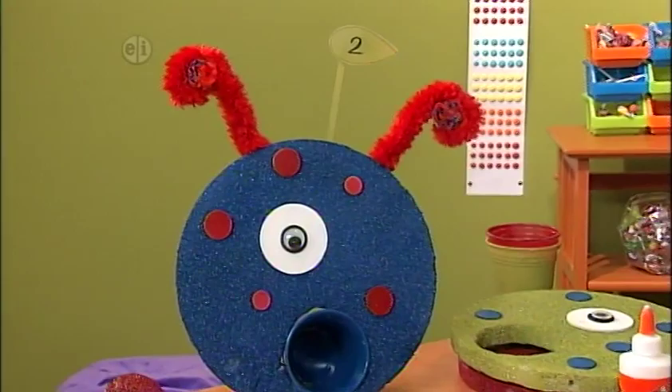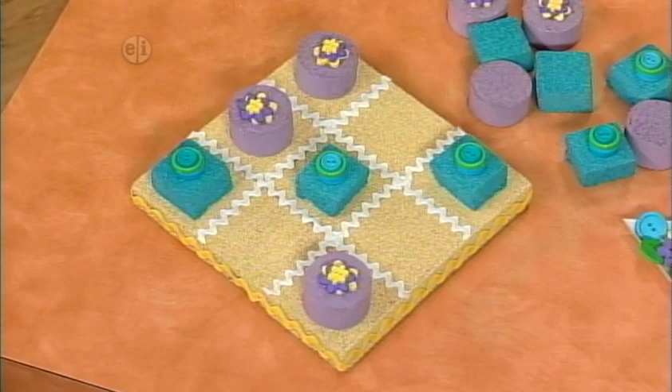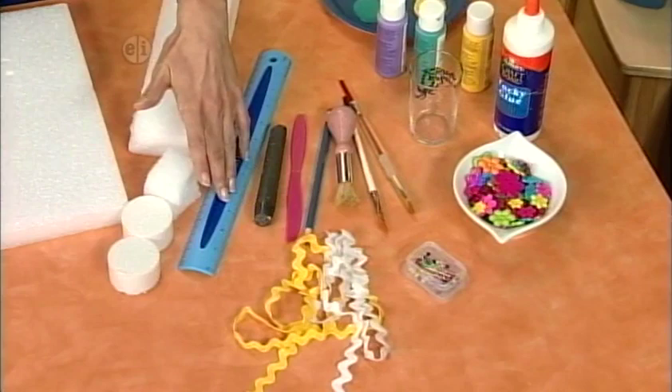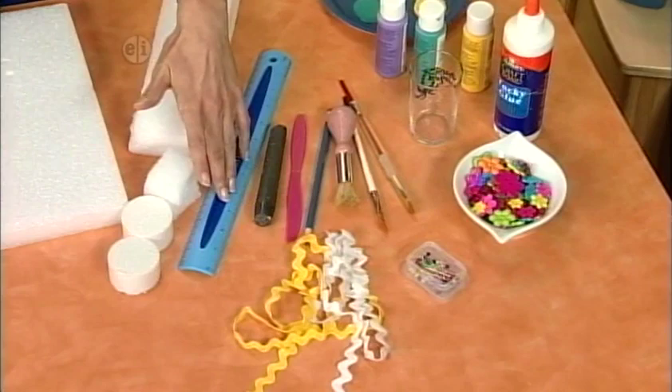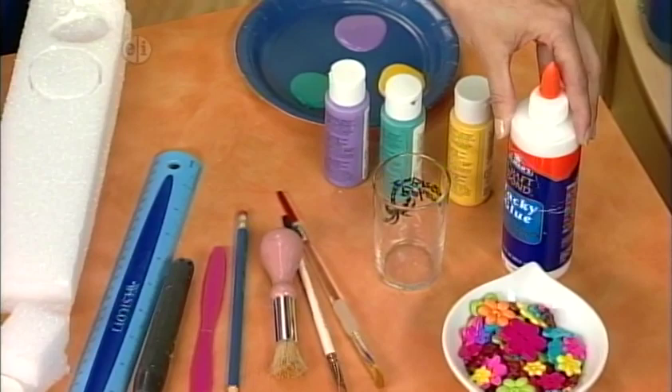It's time to raid the button box for colorful leftover buttons — they do a lot more than button up a shirt in this fun game. To make a cute tic-tac-toe board you'll need: buttons, straight pins, rick-rack trim, a ruler, a candle, a plastic knife, pencil, paint brushes, a glass, tacky glue, acrylic paint, and styrofoam boards.